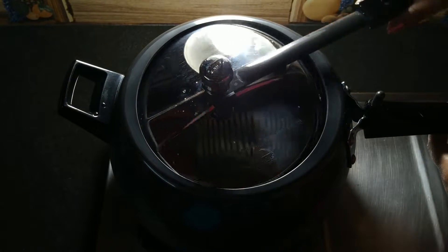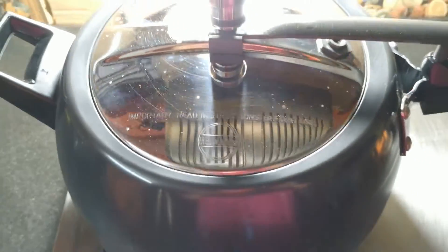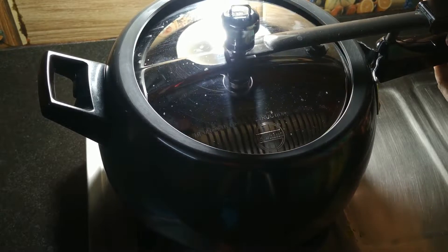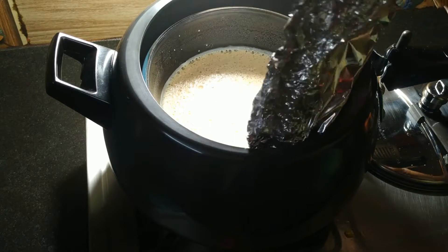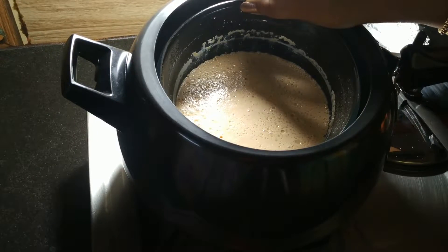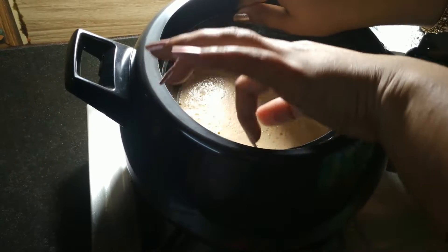We will put the lid without whistle and gasket on low flame for 40 minutes in the pressure cooker. After 40 minutes, I have let the cooker cool down normally. After that, we will open and remove the foil. The pudding has been set after 40 minutes.